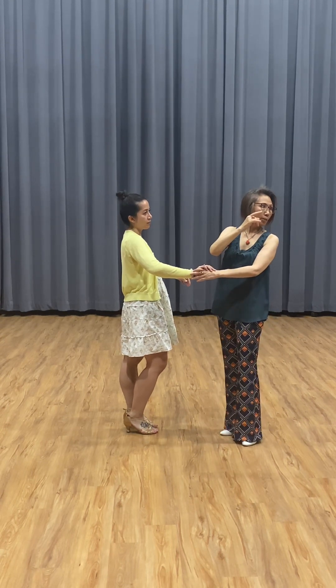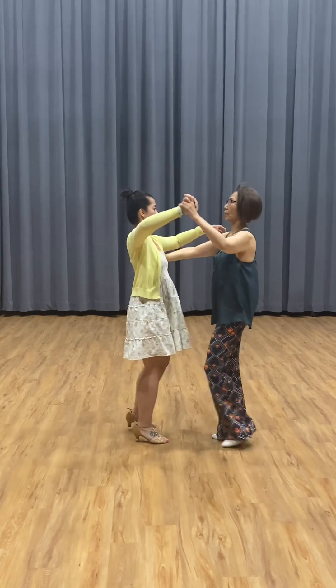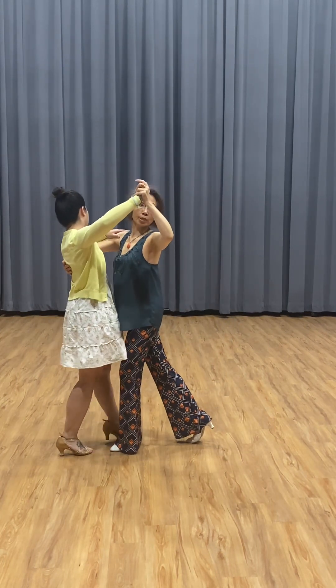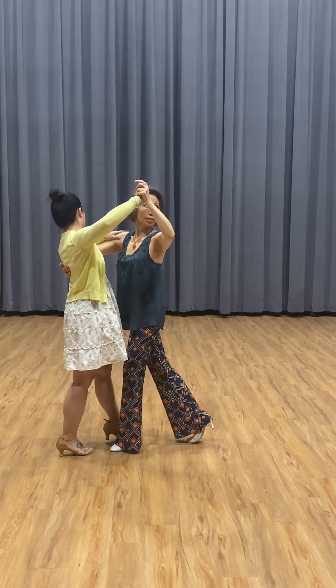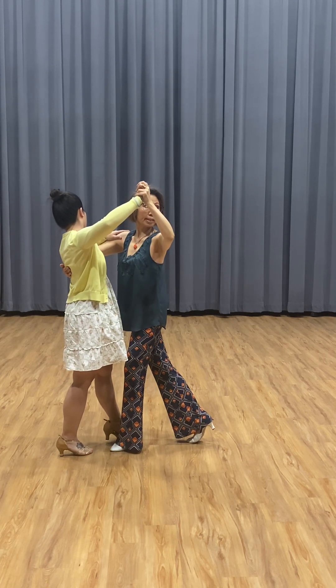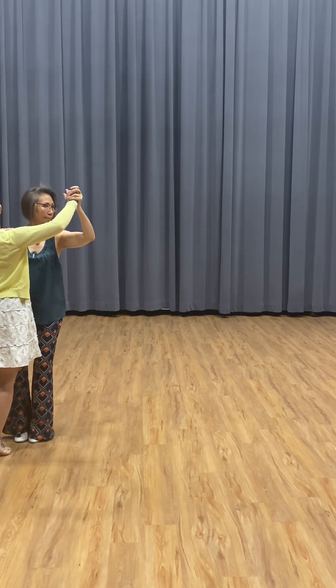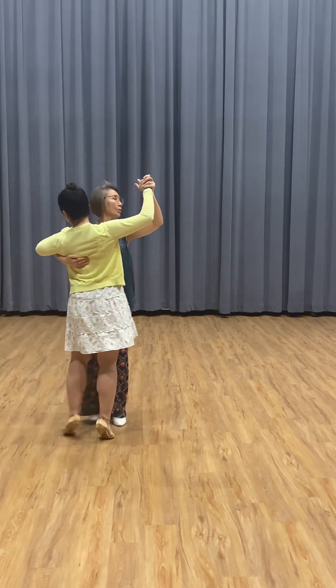First technique: give a signal. Hold here, so we go one — I already turned her, see, you can see — then she can figure out you want to turn next step. Then we go two, three, then finish: one, two, three.